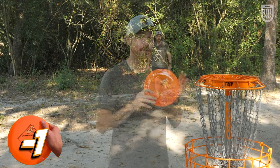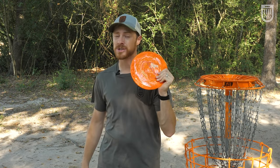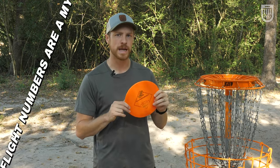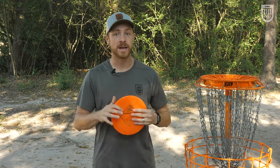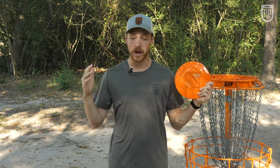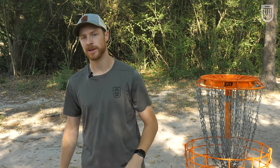If you've watched the channel before, then you know I love the Mint Disc Diamondback. These suckers have flight numbers of 9, 5, negative 2, and 2, but they come out of the box a decent bit more stable than that. I think they make the perfect workhorse control driver because they can cover any angle forehand or backhand. I have a couple of them in my bag now, which I'm really excited about. So we're gonna throw some holes and show you what they can do.